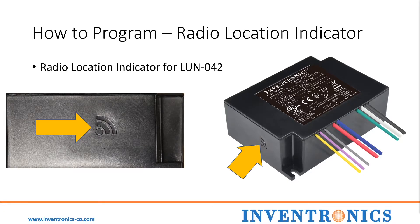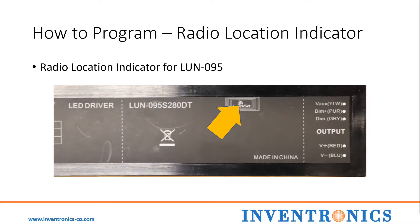For the LUN42, the NFC radio location indicator is on the side of the driver as indicated here. And then for the LUN95, it is located on the top of the driver as shown by the radio location indicator.